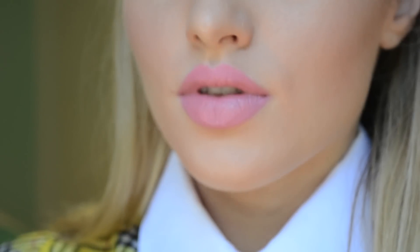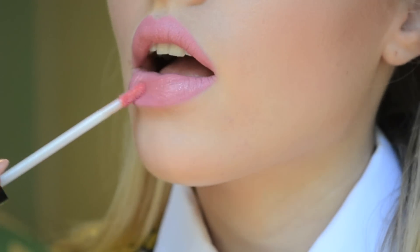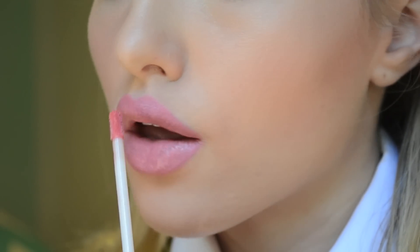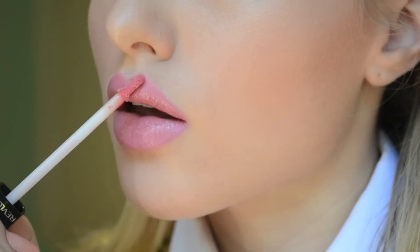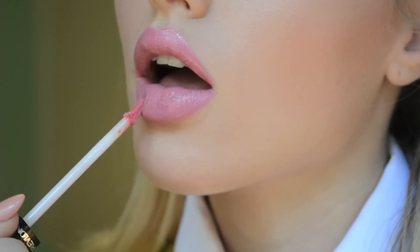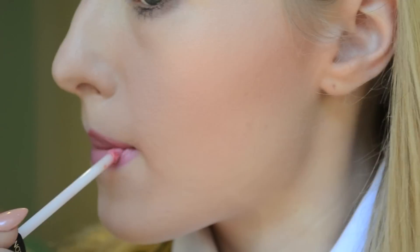It wouldn't be Cher Horowitz without a little bit of lip gloss. I'm going in with Revlon's 'Peony' to give it that last finishing touch. And the makeup look is complete.